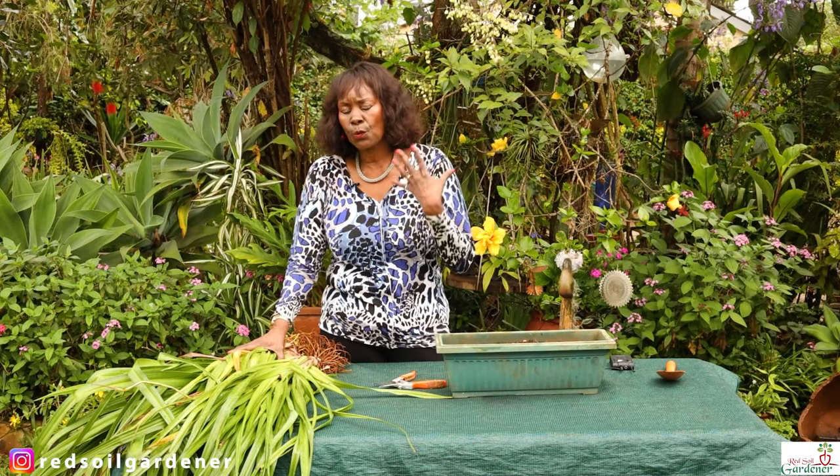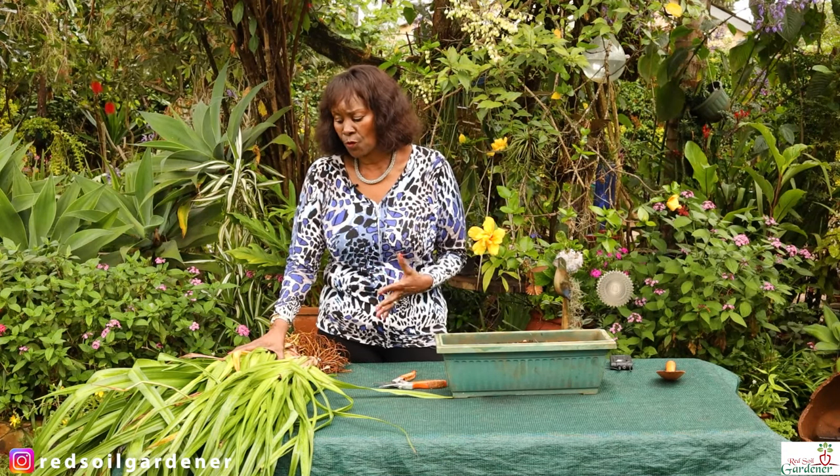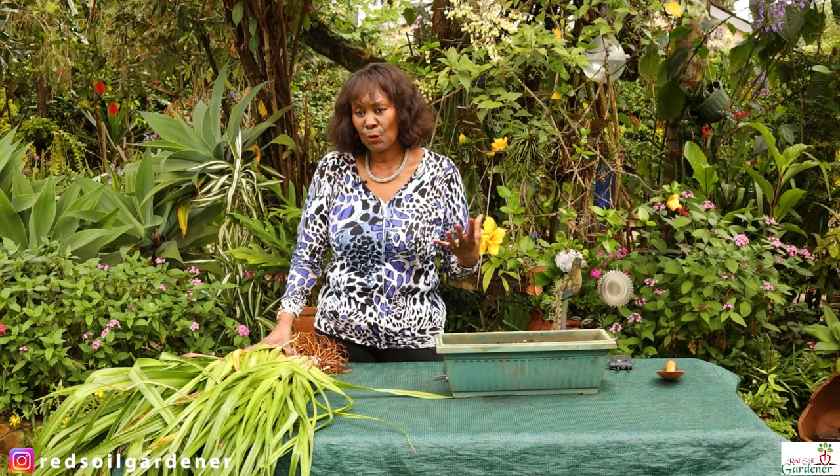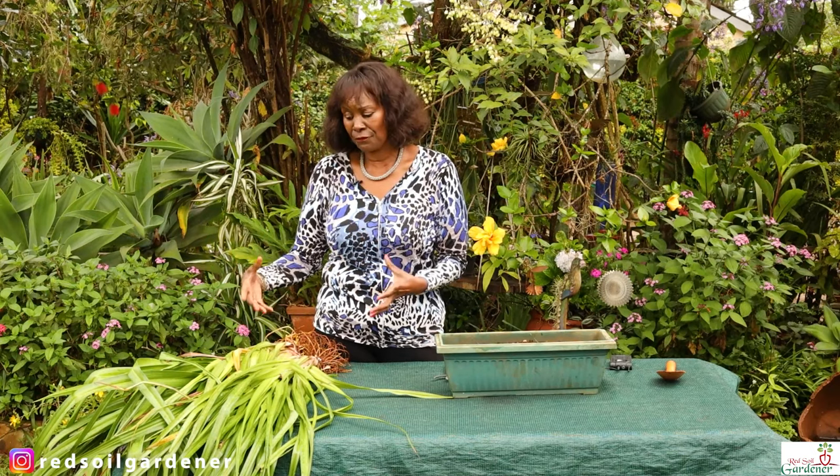Once the plant is settled, as I mentioned, it will bloom right until fall. For propagation purposes, I've dug out this plant because I need to replant it elsewhere as the clump is getting quite full.